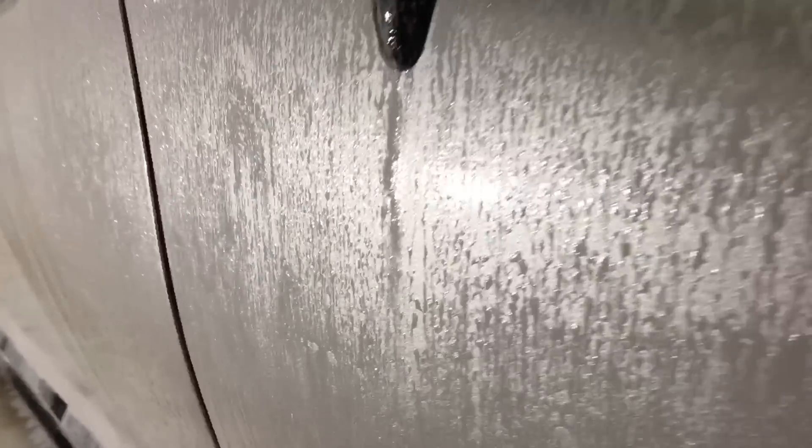At about an ounce to an ounce and a half, this is what the solution looks like as a foamer — just enough to be effective and cling to the side of the vehicle.